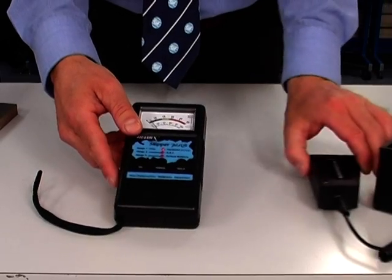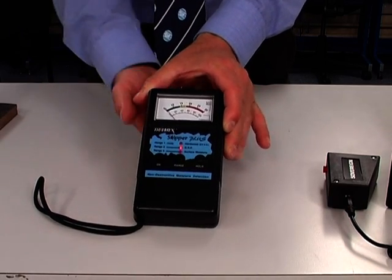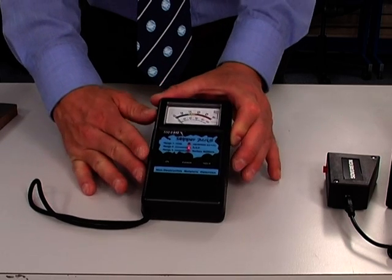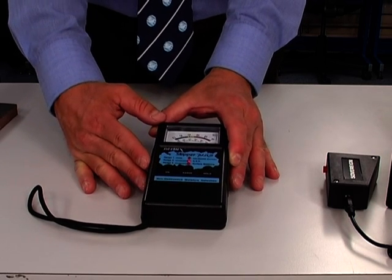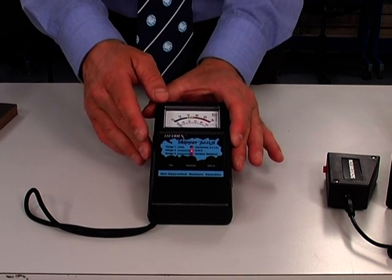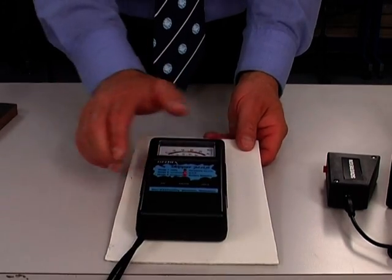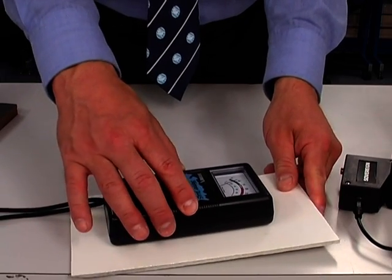Scale two on the Tramex meter is the main scale used for surveying work on fiberglass hulls. Instead of reading from 5% to 30% moisture as scale one does, we're now reading in a comparative scale from 0 to 100. There is no direct correlation between these figures and the moisture content of the fiberglass, because fiberglass varies depending on the types of resins used, different fibers, and different laminate stacks. So this reading is used to compare between the drier area above the waterline and then the area below the waterline. If we take a piece of flat fiberglass — about 5mm thick with a gel-coated surface — place the meter onto it and press down firmly, we're getting a reading of 20 points on the comparative scale.